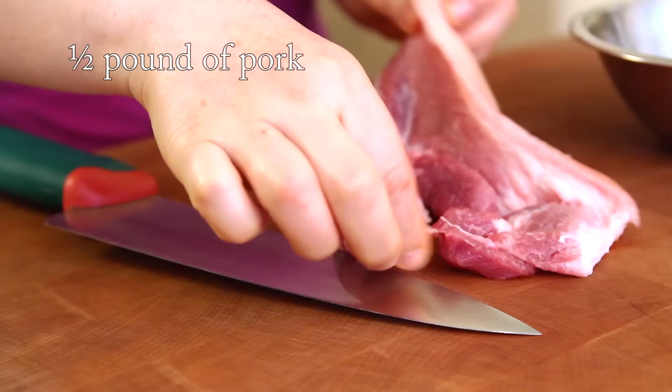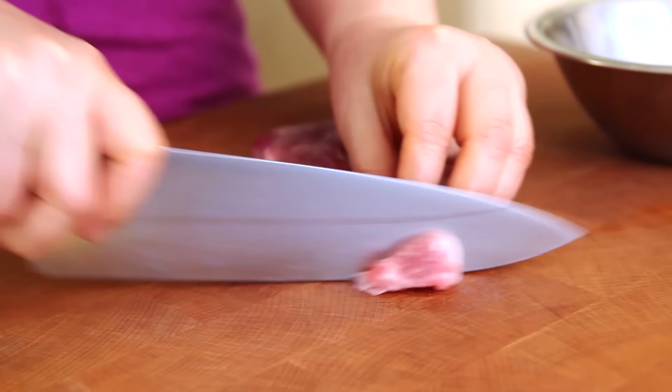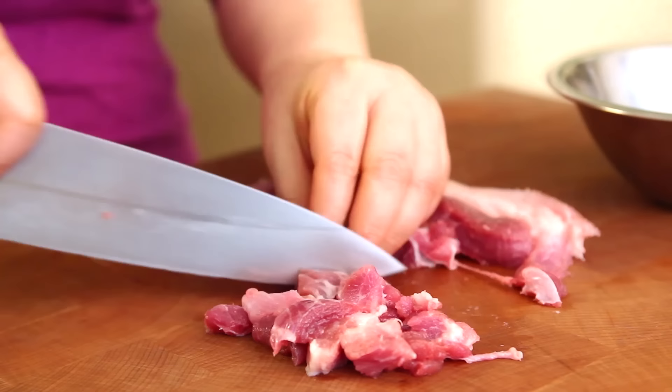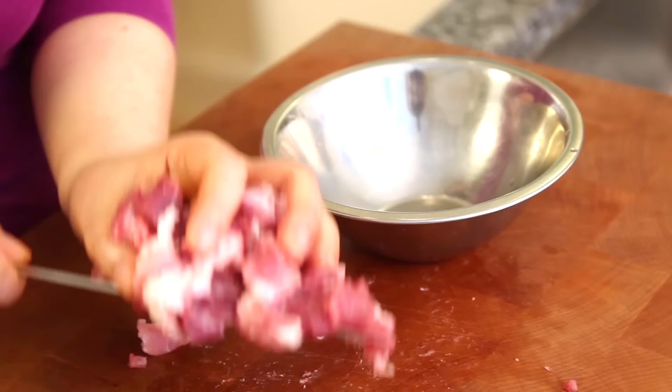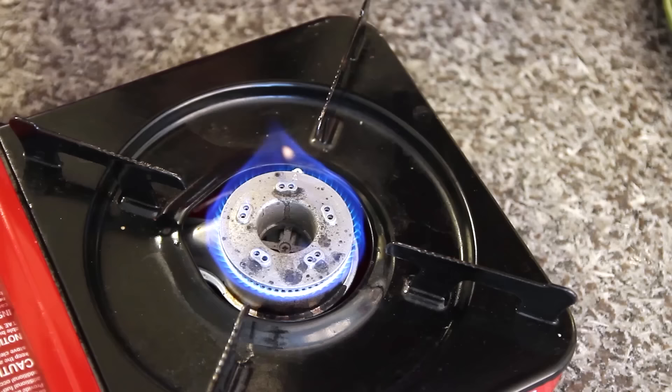Now it's time to cut the pork. It's the shoulder part, but you can use pork belly — the skin is delicious. Chop it into small pieces. I'm using pork, but you can use beef or chicken.